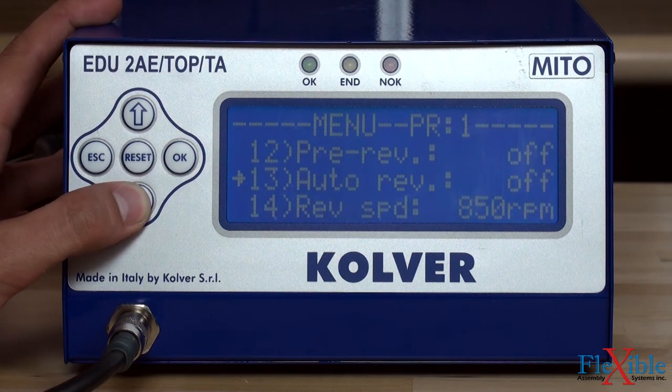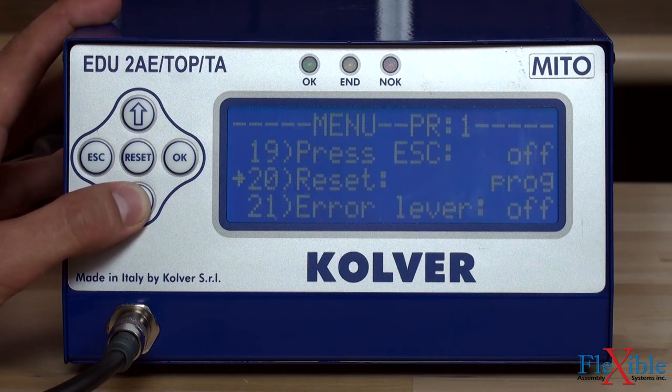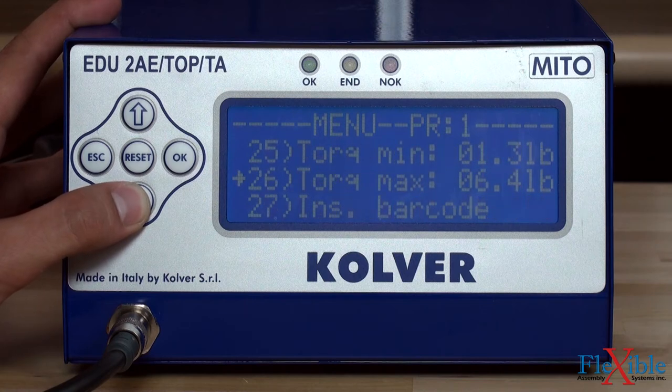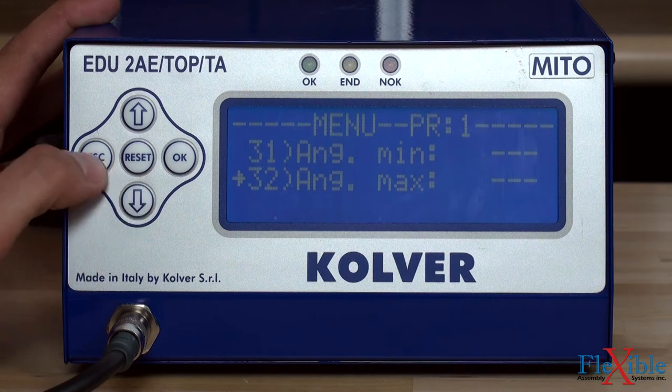On HP high performance models, users have access to additional controls such as thread cutting, rotations, cycles, screw count, password protection, minimum maximum torque, calibration, and compensation.